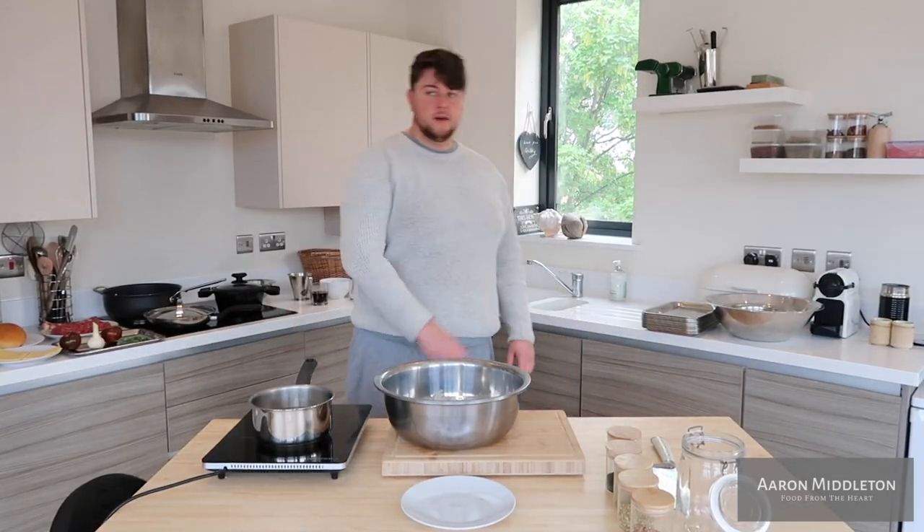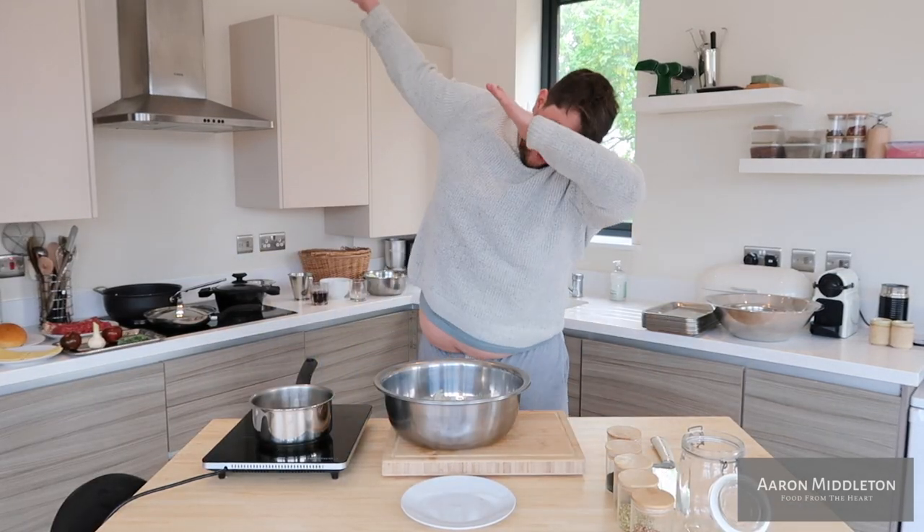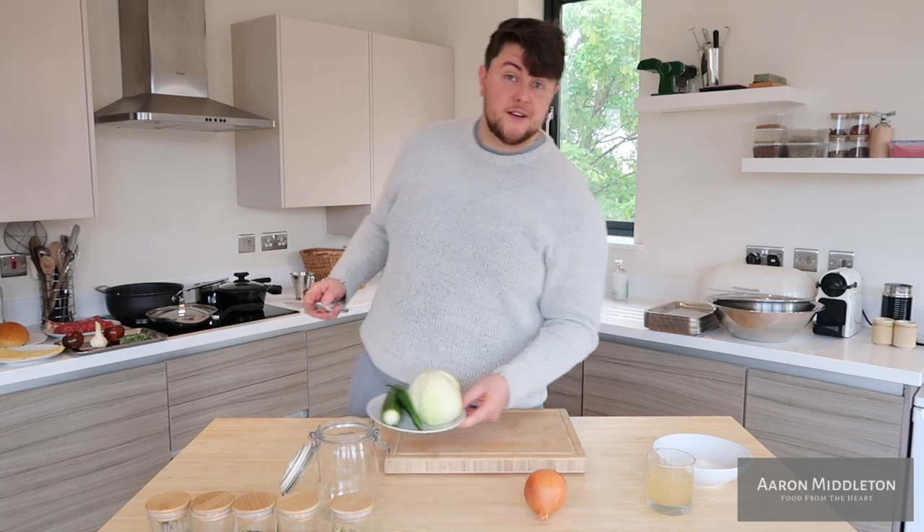I've got a brand new komba na vista. First things first, we've got to slice up the vegetables.